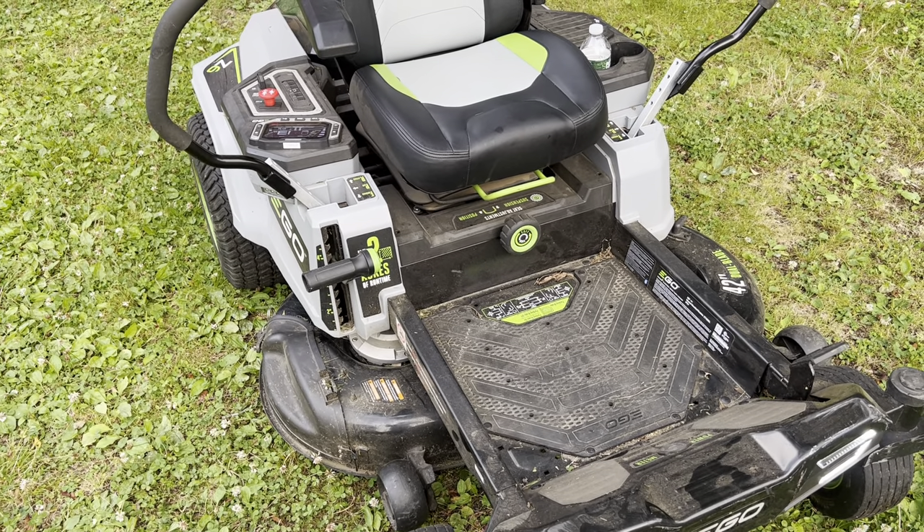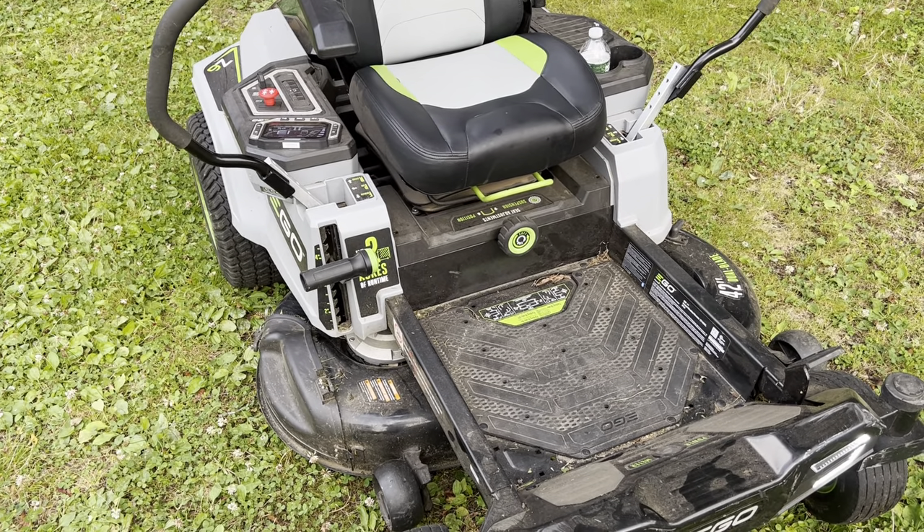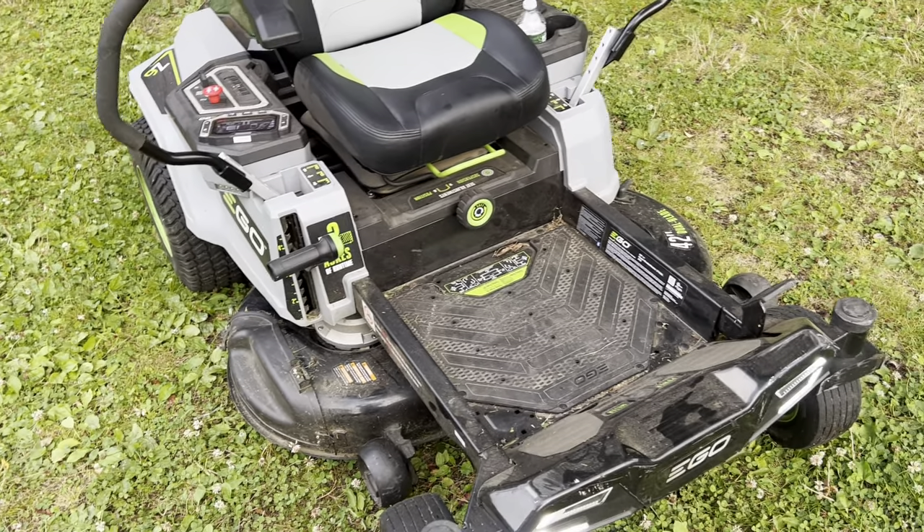If my math's right, I believe that's 6 times 12 — 72 amp hours. So a good bit more than this model.